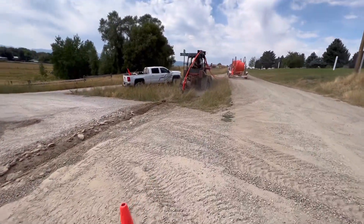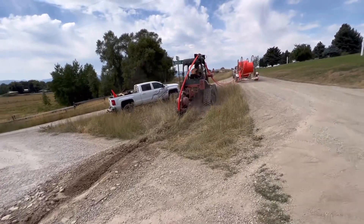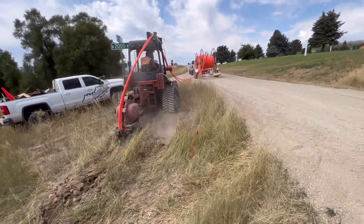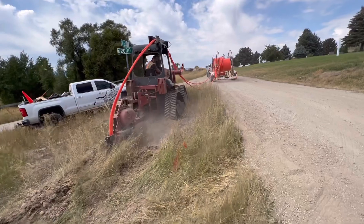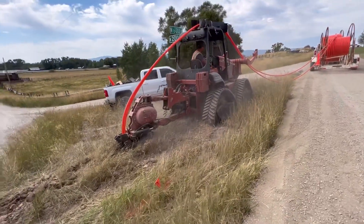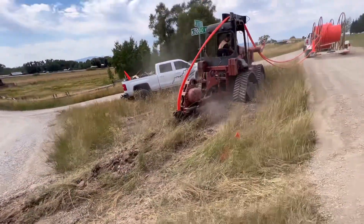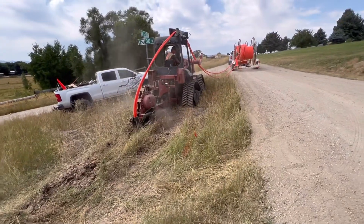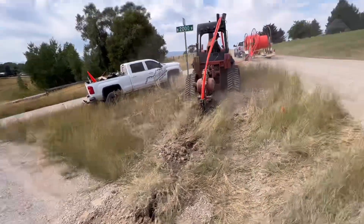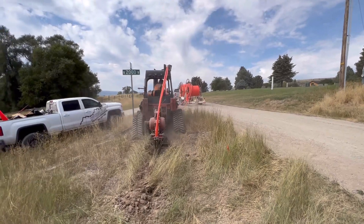I'm going to take you guys over — I'll throw this all in one video — and show you how we set a handful of hand holes where we've already plowed. Right now he's on the rock. The plow has so much power and from the vibration it breaks right through the rocks. I think it's pretty neat — let me know what you guys think.